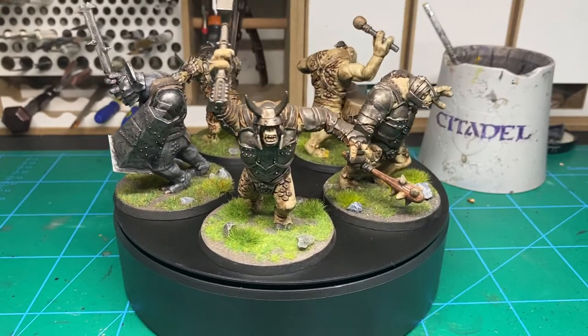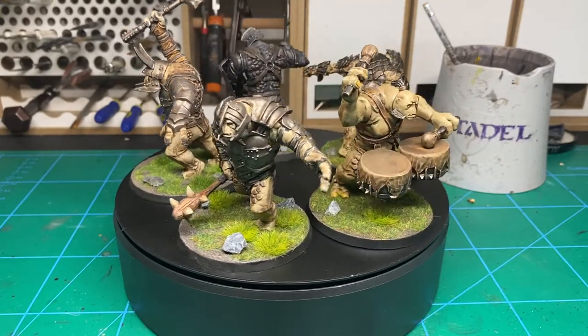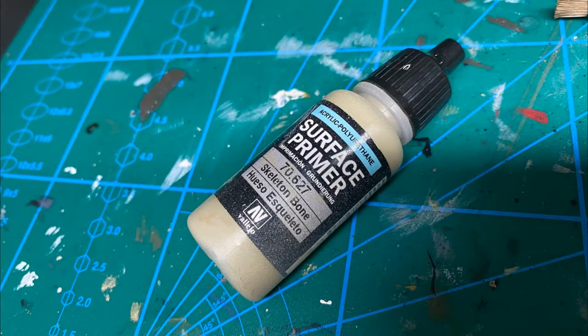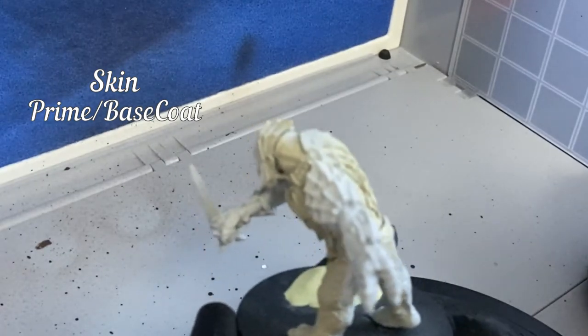First things first is to start with a base coat. I'm going to be following the inside-out painting methodology, which is to start with the most recessed detail first and then work your way up to the things on the outside. So if a dude's wearing a helmet, you paint his face then his helmet. If you paint the face first then paint the helmet, you're not going to mess the face up. Basically easy.